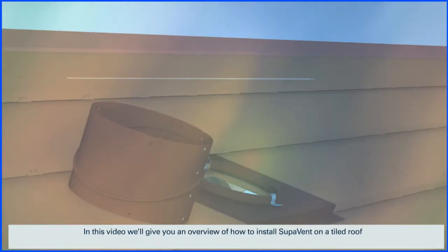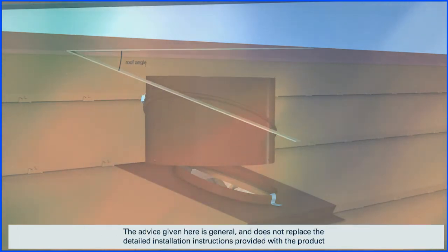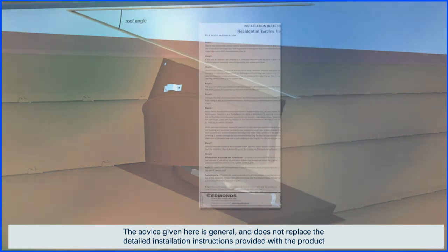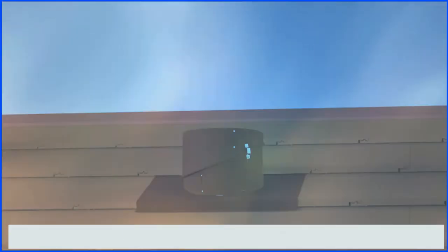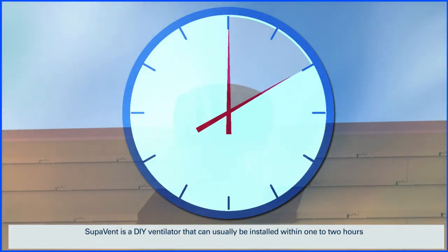In this video we'll give you an overview of how to install Supervent on a tiled roof. The advice given here is general and doesn't replace the detailed installation instructions provided with the product. Supervent is a DIY ventilator that can usually be installed within one to two hours.